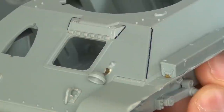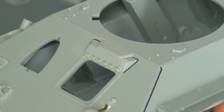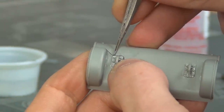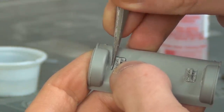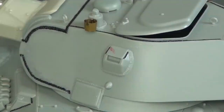I also added welds on the hull front where it meets the edges, around the cast bulge for the driver's hatch, and also around the tow points. These weld details definitely add a nice metal look to the vehicle and they look great after a wash during the weathering stages. And the cover over the viewport is also welded.